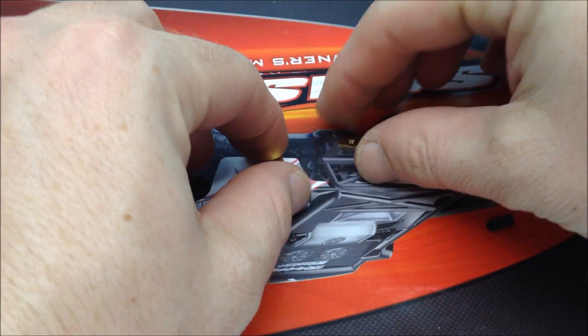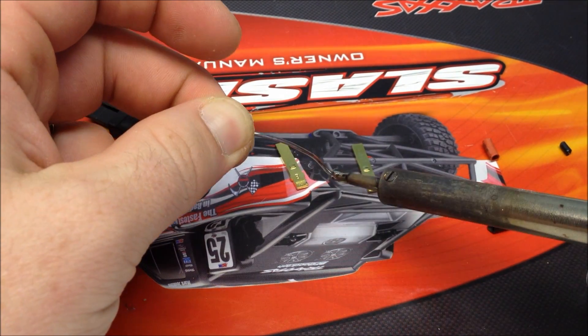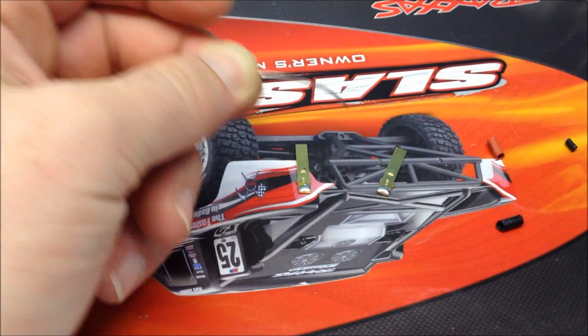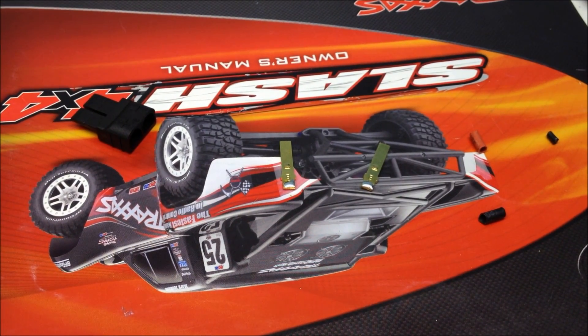You want to make sure you're on the correct side. As you can see, these are all set and ready to be connected to the ESC.